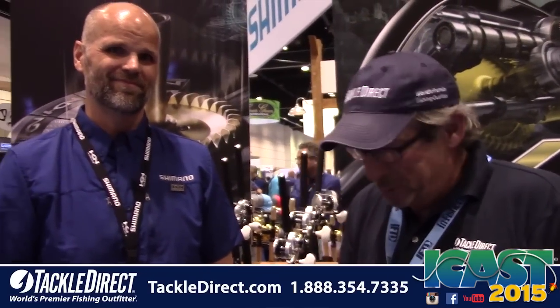You can shop 24/7 at TackleDirect.com. If you want to wait and see if more cool stuff is coming from Shimano, we're going to be here for at least another couple of hours going through all the new reels. Stay with us, and thanks again Chris for joining us — ICAST 2015, TackleDirect Live.